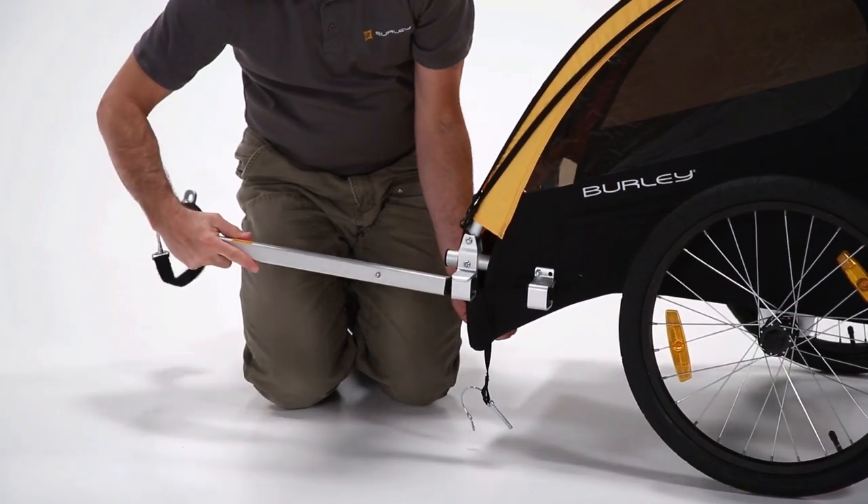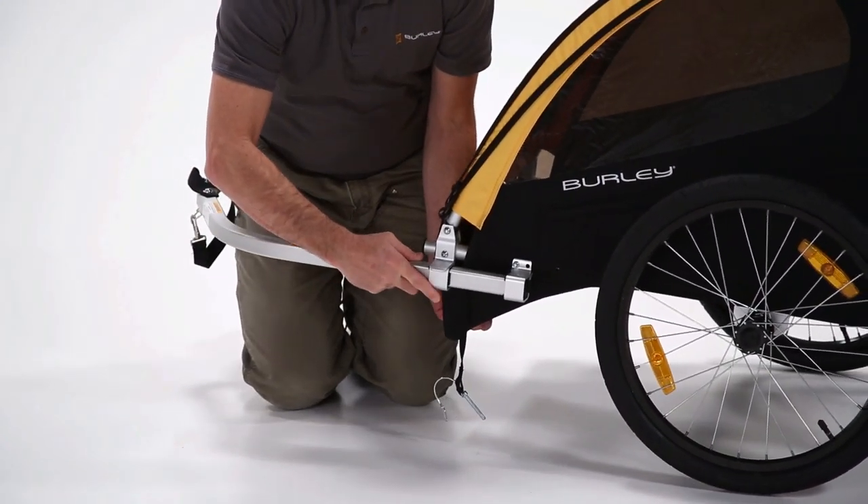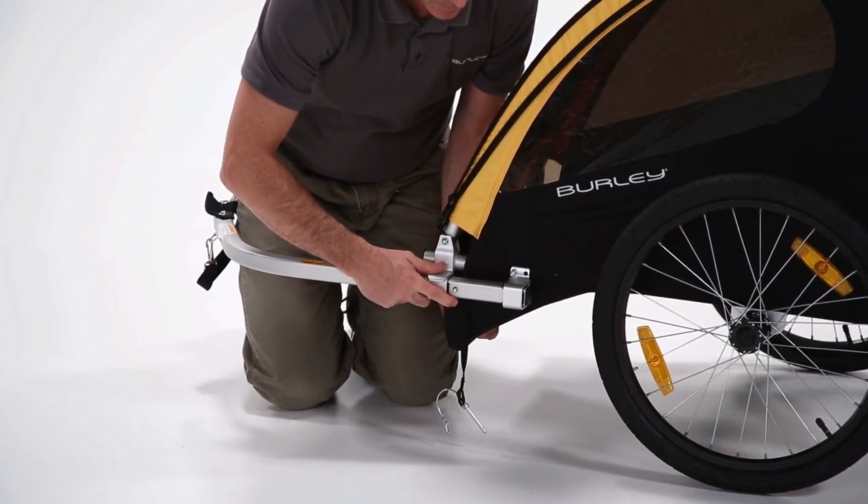Install the tow bar by pressing it through the aluminum receivers, aligning the holes at the back of the receiver, and locking the tow bar into place with the safety pin.